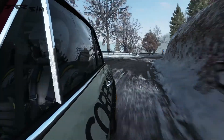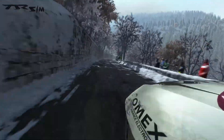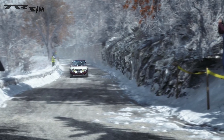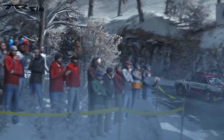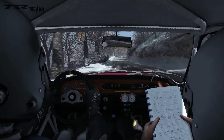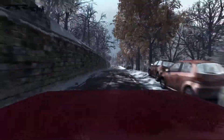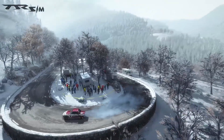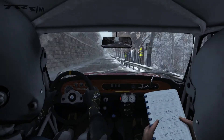Right six. And right six over crest, 40. Caution crest, left six. Right six over crest.